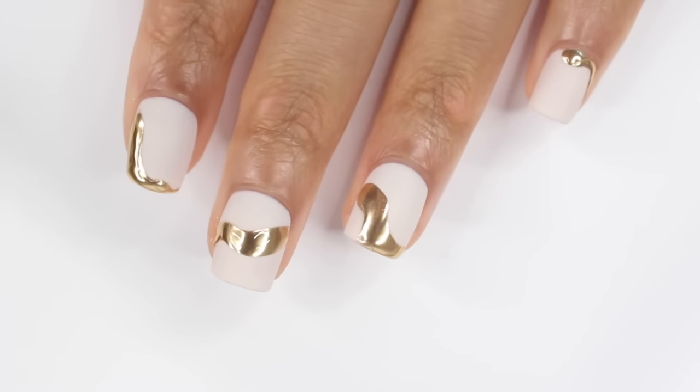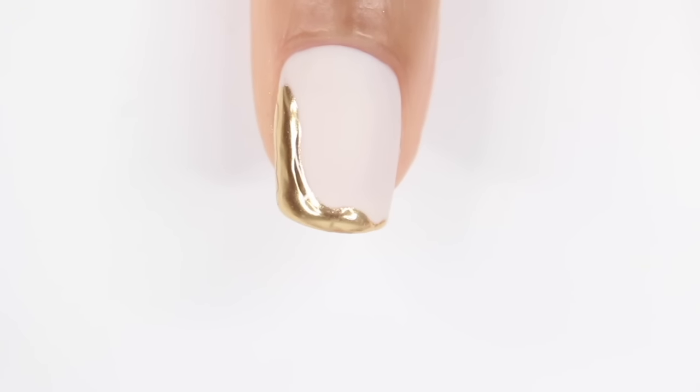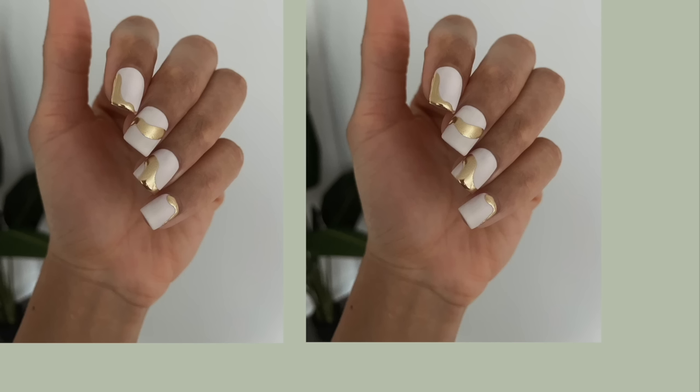And yeah, this is the final look. It turned out so cute. I love the way the off-white looks with the gold — I just love it.